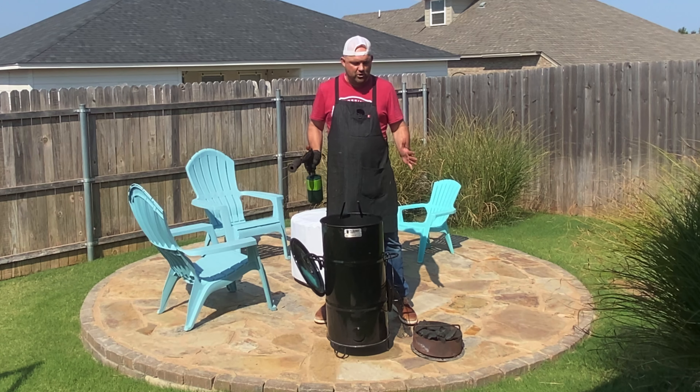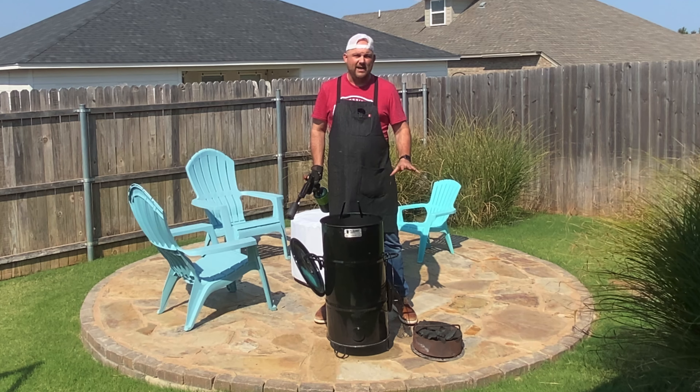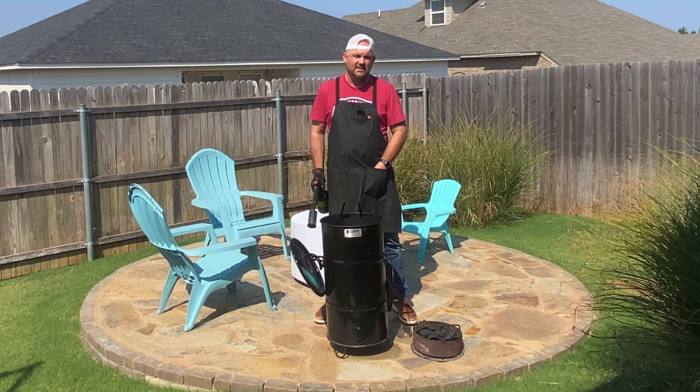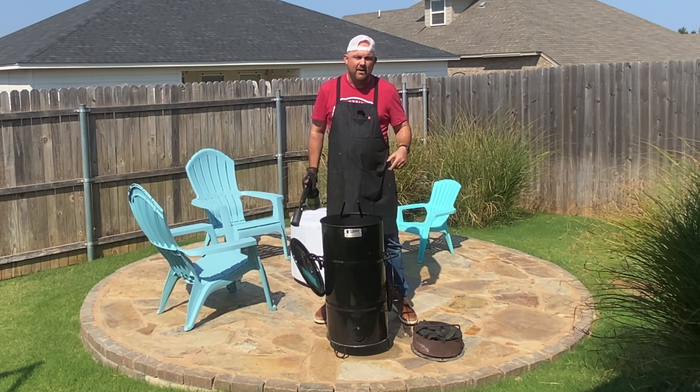It's my preferred method of cooking on my grills. We're using Jealous Devil Lump XL, and then we're going to be throwing in some wood chunks — post oak wood chunks that we're going to throw on top.